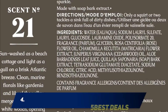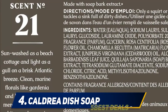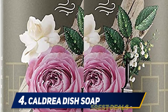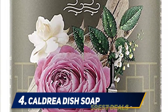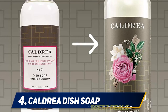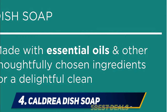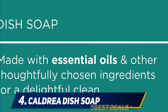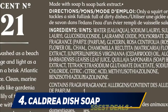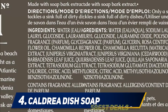At number 4, Caldrea dish soap. Caldrea Rosewater Driftwood is formulated with special plant-derived ingredients. This liquid soap is very tough on grease, yet contains aloe vera to keep your hands soft. The concentrated formula produces plenty of lather to clean all your dishes with just a few drops. It's biodegradable, made without phthalates, glycol solvents, chlorine, formaldehyde, artificial colors, parabens, or animal-derived ingredients, and contains a natural degreaser — soap bark extract — for tough pans.